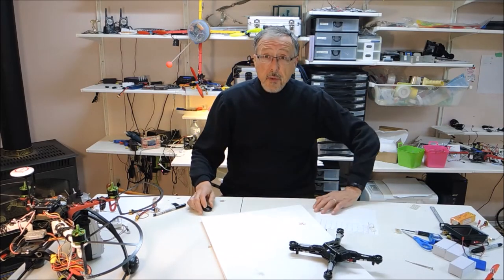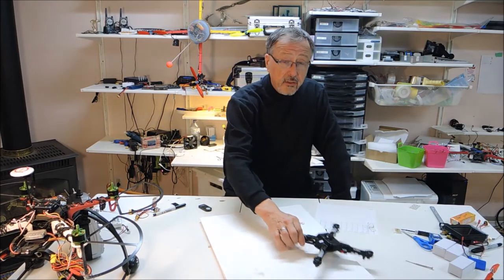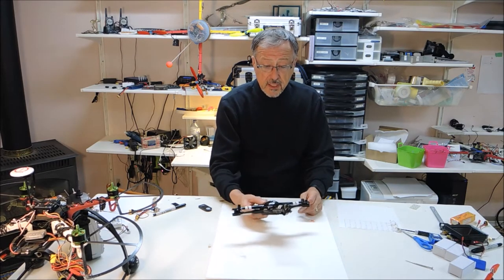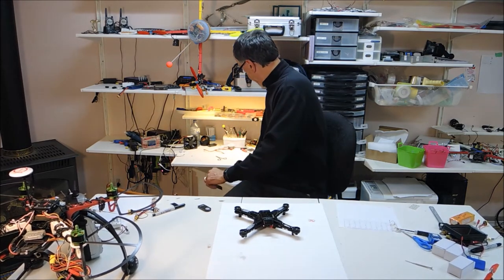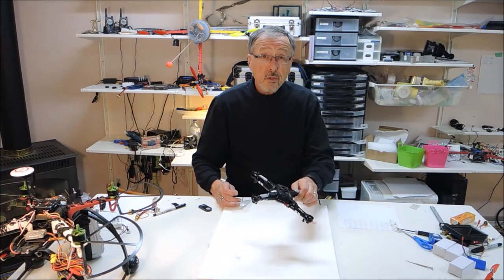Hello and welcome to Emerald Meadows, your one-stop channel for all things RC, quilting, and 3D printing. Today is another quad day. This is the WL Toys and there's a screw that I can't lose. Because today we are actually going to be doing a mod to the Q222.